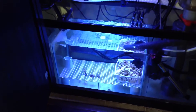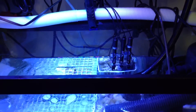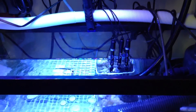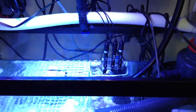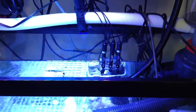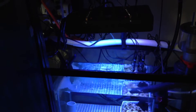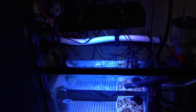I also recalibrated my pH probe. I was having a low pH in this tank and wasn't sure what it was, so I decided to recalibrate the probe — and to my surprise it wasn't that far off. Those were the main changes I've made to the tank to better prepare it as a reef tank.